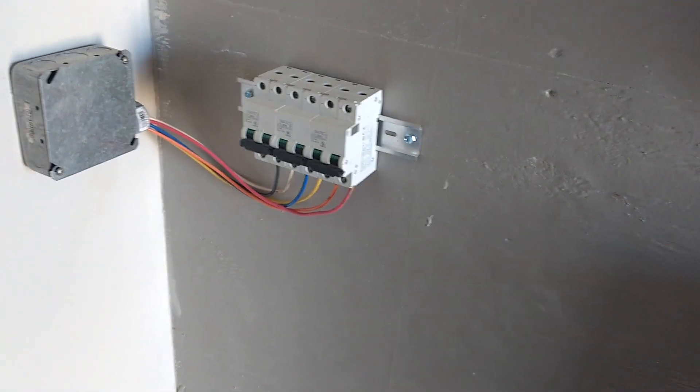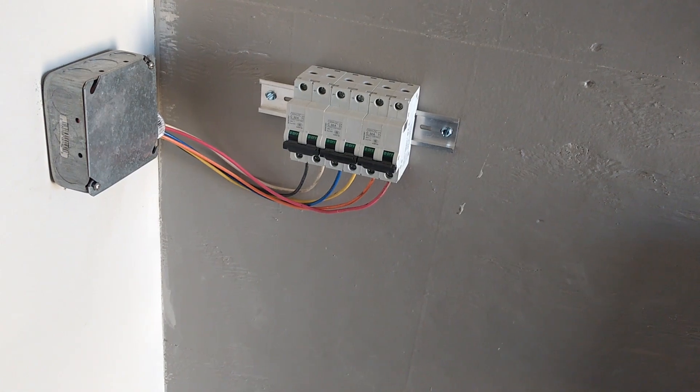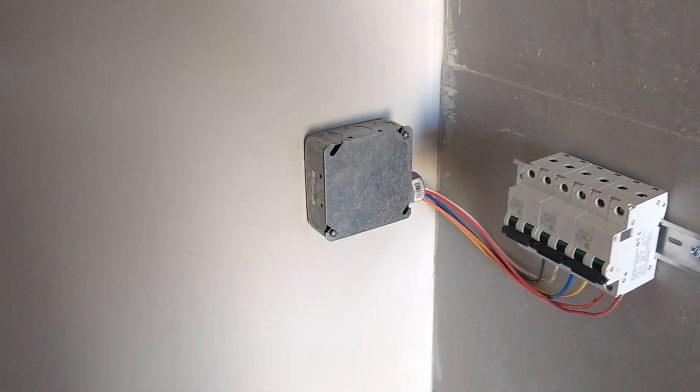These are our breakers for the panels, primarily using them as a shutoff or disconnect. The conduit that I just showed you outside pops in through here.